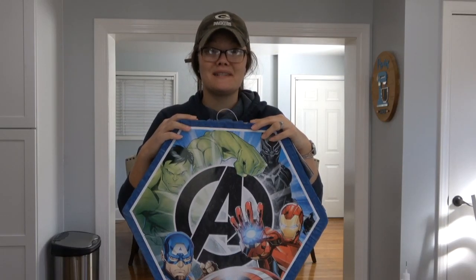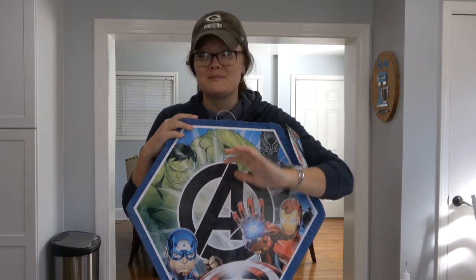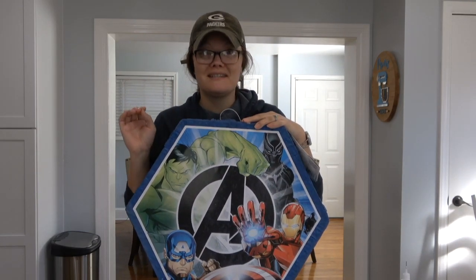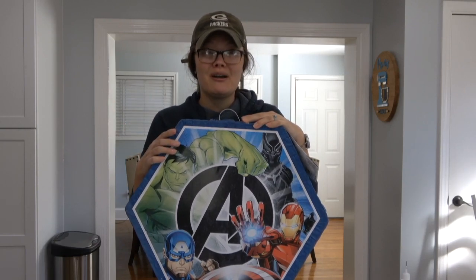Hey friends, welcome! Today we are going to change a piñata. I know, such a random craft, but it is my daughter's birthday tomorrow. Yes, I said tomorrow, and yes, I'm crafting right before her birthday. We are getting her basketball tickets to her favorite college basketball team, the Kentucky Wildcats.